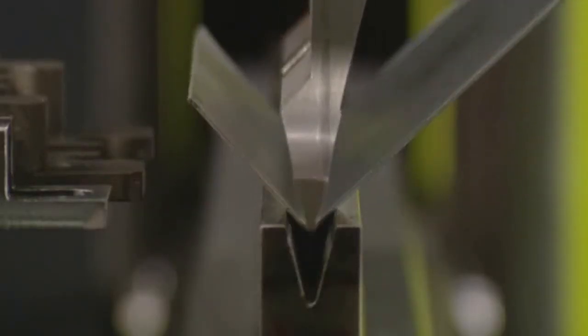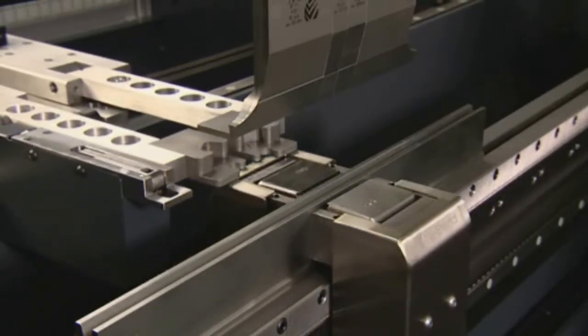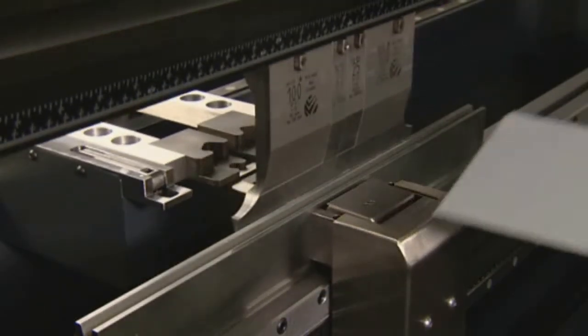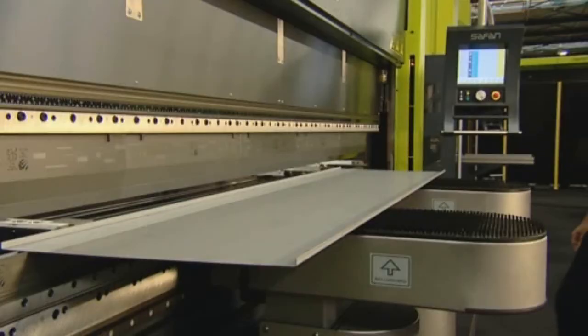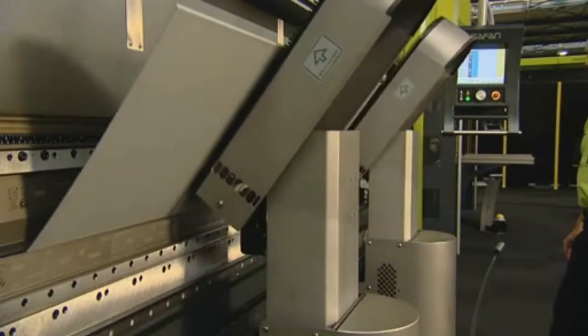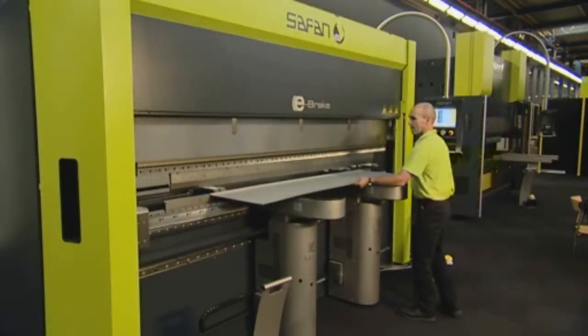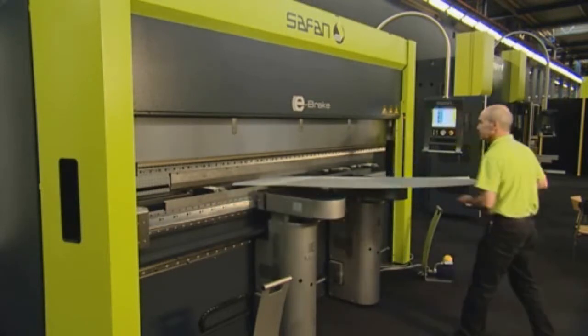With the e-Bend M angle measuring system, Safan offers optimum precision and control over the bending angle. When bending large sheets, the electric e-Mate bending aids can assist the operator to maintain accuracy and increase productivity, without the need for an additional operator.